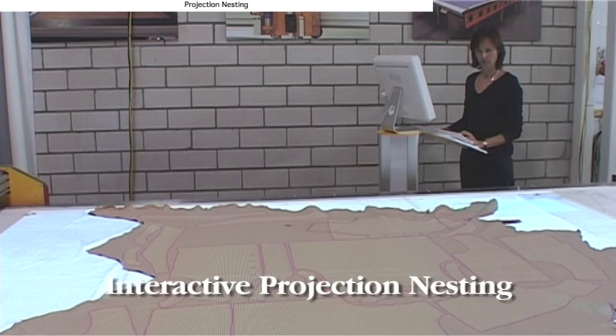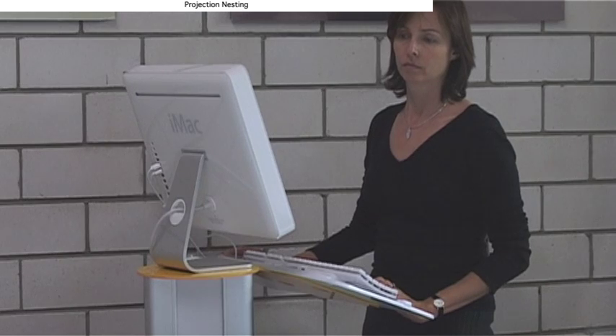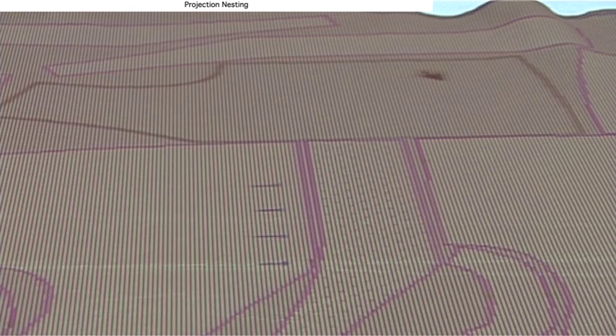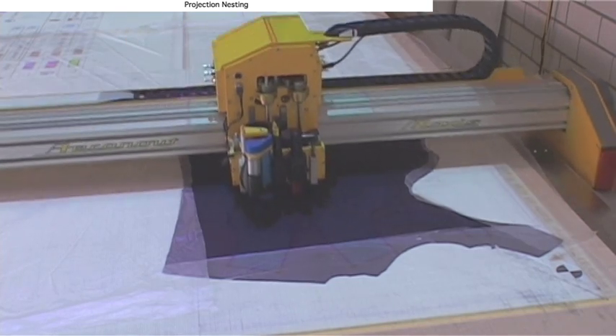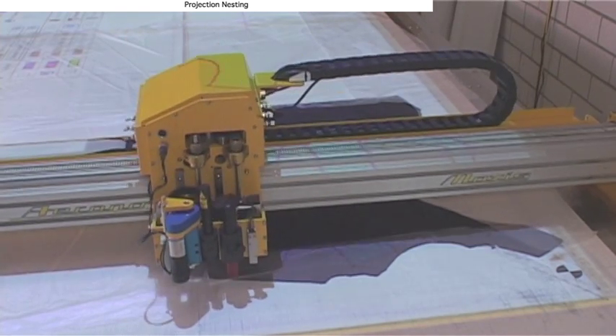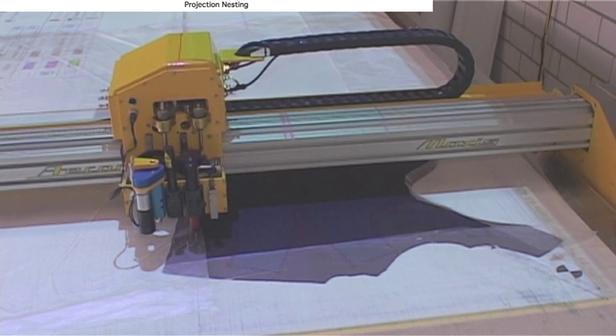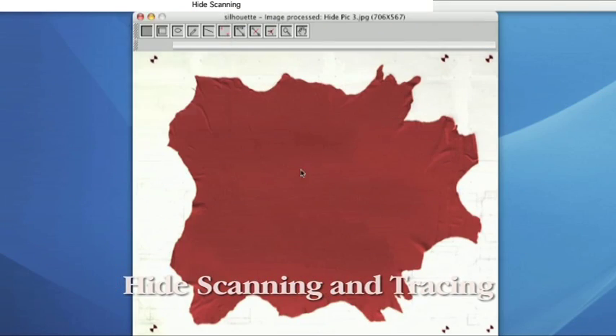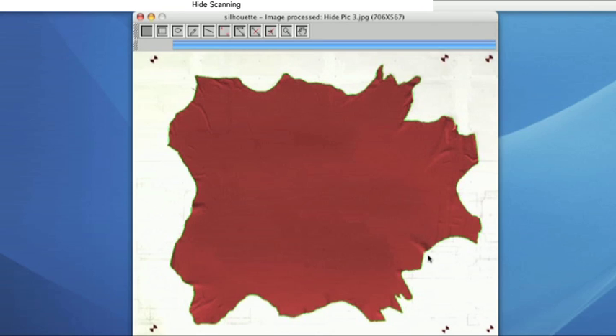Where it's important to match patterns to leather grain and texture, nesting can be done with projection in normal room light. Projection systems can also be used for cut piece identification when picking. The camera lens is accurately calibrated to remove distortion, and the unique scanning software can trace a hide in seconds ready for nesting.